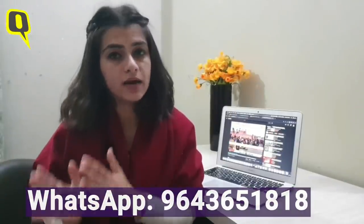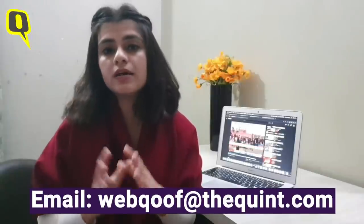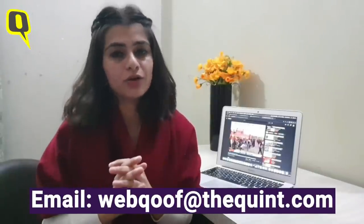We've been on our toes debunking misinformation around the farmers' protests since day one. And if you want a piece of information to be verified, you can send it to us on WhatsApp at 9643651818, or you can write to us at webqoof@thequint.com. Till then, follow us on Facebook and Twitter to read all our fact checks.